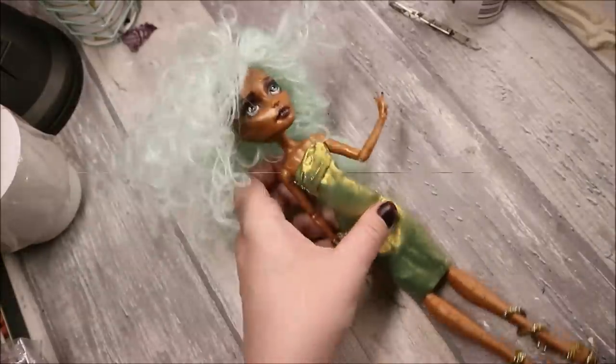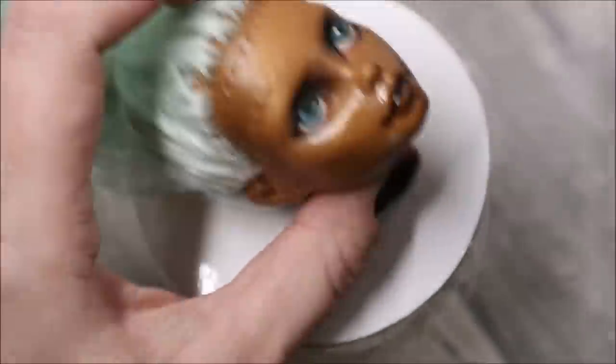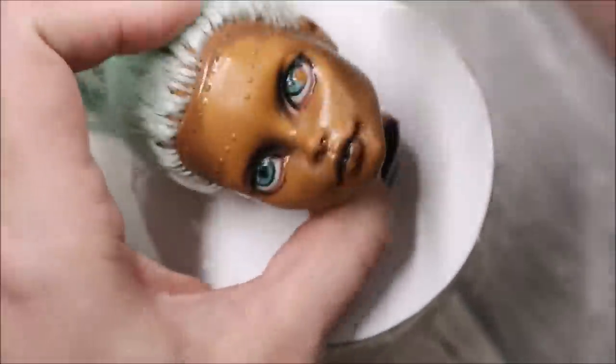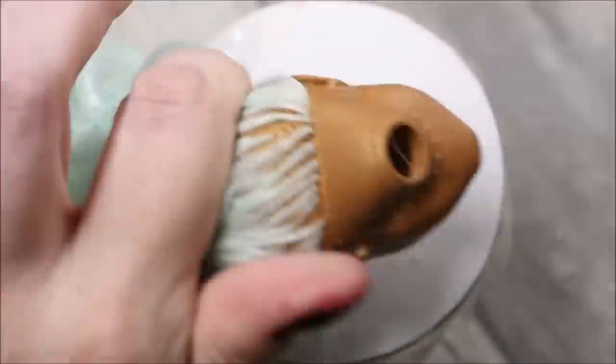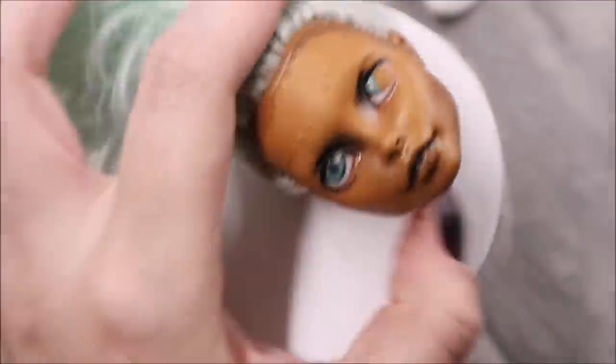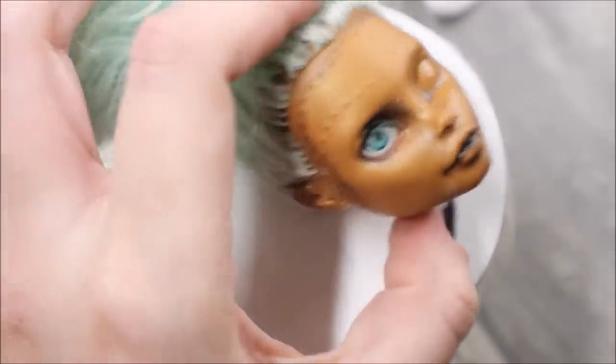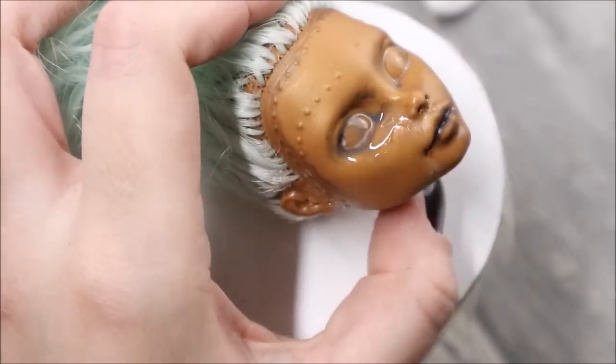Look, these two dolls have exactly the same type of hair, but the blue one has a pretty curly wig. And the mint one is rerouted and it looks like it comes out of some drying machine. So let's make something special! Halloween is time to experiment with styles and looks, and today I will create an absolutely new kind of doll.